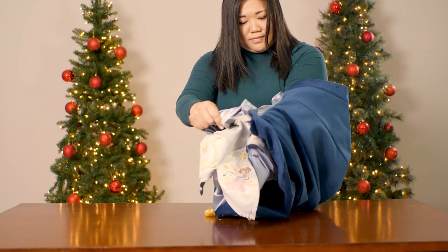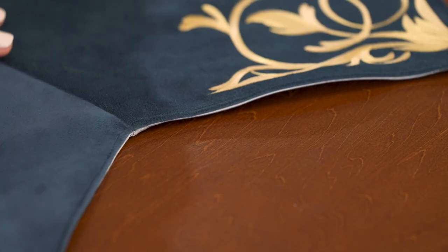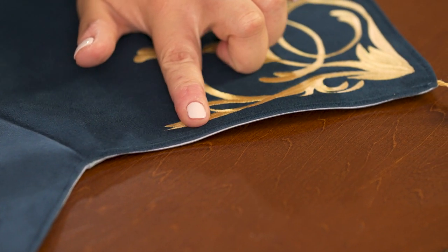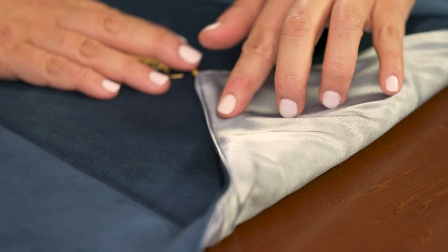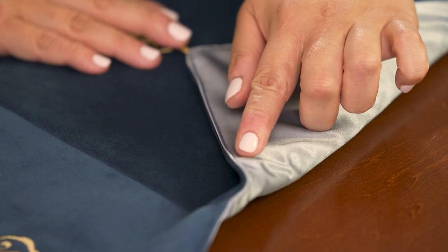Turn your tree skirt right side out through the opening. Press the edges of the tree skirt so they lie nice and flat. Top stitch all the way around the pressed edges of your tree skirt to secure them in place and close the opening. You can match your bobbin thread to the color of your bottom fabric so the stitching blends in on both sides.